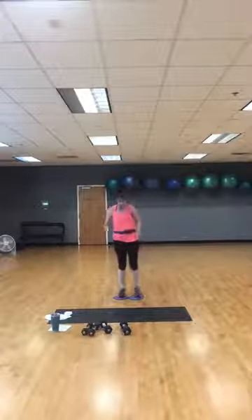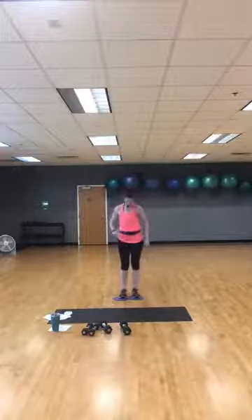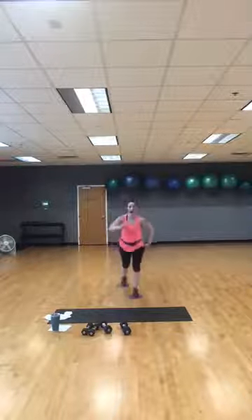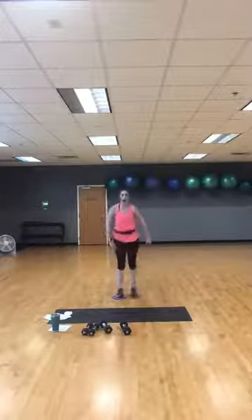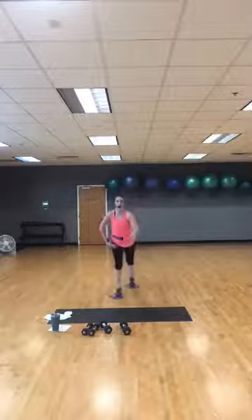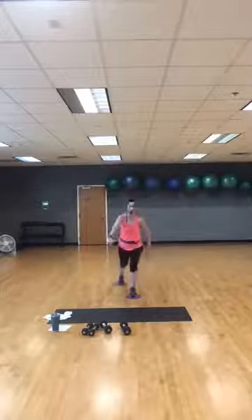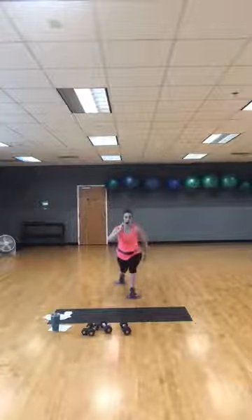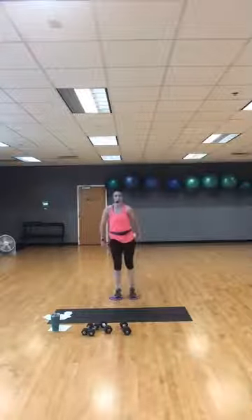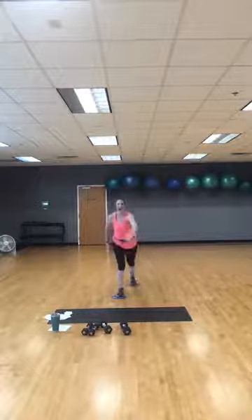Gliders or washcloths — or no washcloths — reverse lunges. We're going in four, three, two — here we go, reverse lunge. Nice and tall. As you're going down, make sure you're stepping back far enough to get that 90 degrees — knee over toe. Keep going, you've got 20 more seconds. Almost there. Give me one more on each leg, one, one — and done!